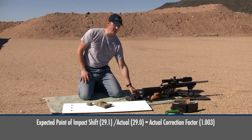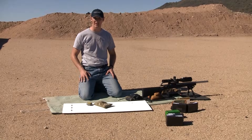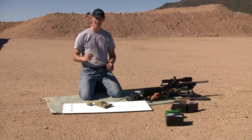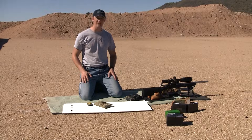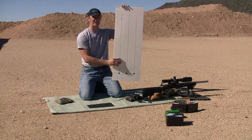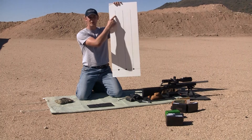We had an expected point of impact shift of 29.1 inches and an actual point of impact shift of 29 inches. The correction factor is the expected divided by the actual: 29.1 divided by 29 equals 1.003 — that's 0.3% error in scope tracking. I usually don't worry about applying a correction factor unless it's over one percent, because there's that much natural variation in shooting a group. Within one percent, I call that scope good — it's tracking exactly as it should.